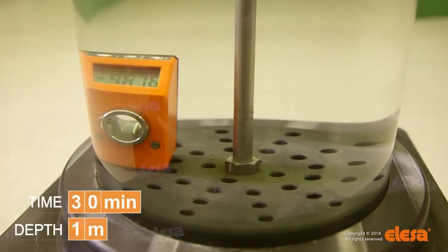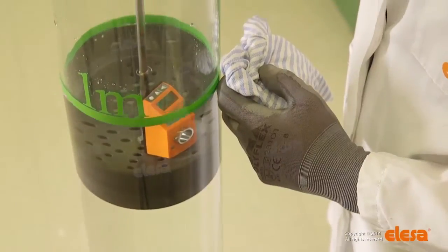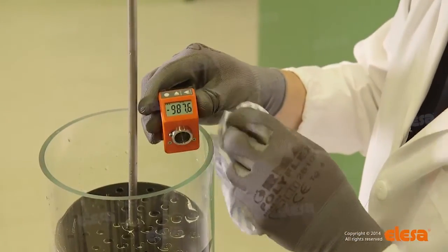The test shows that after 30 minutes of complete immersion in water at 1 meter, according to international standards, no penetration of water or humidity has taken place. The indicator proves to be perfectly functioning.